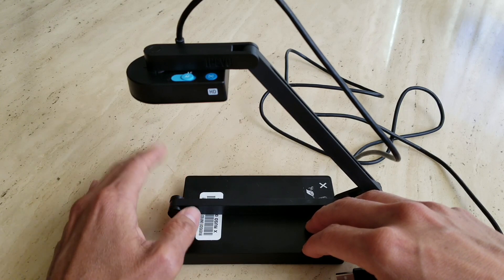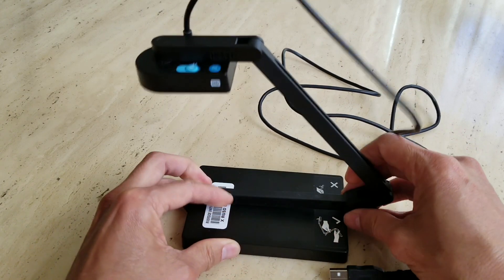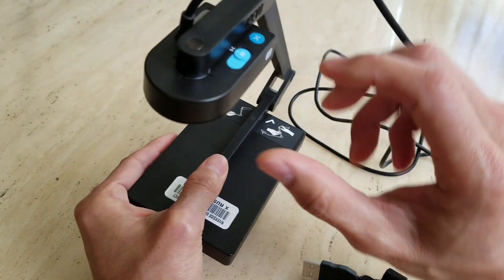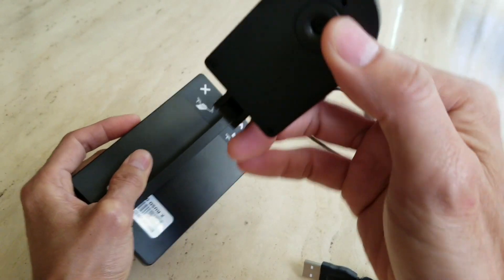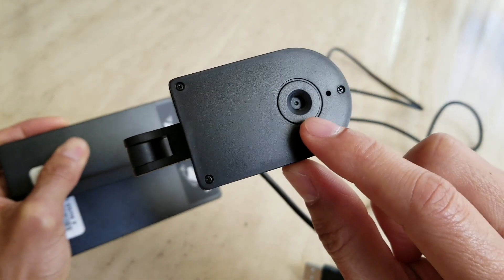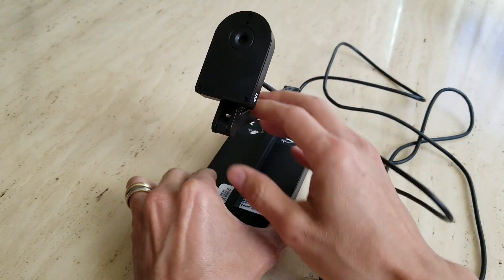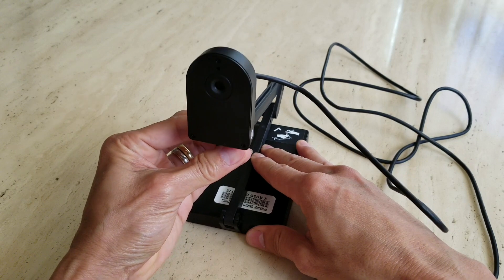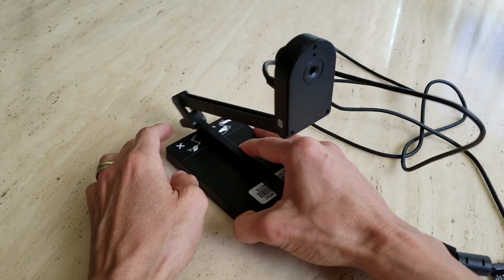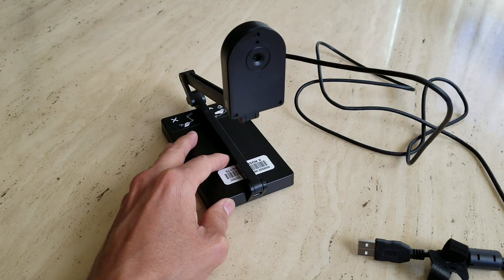After that you connect your computer or notebook to your LCD projector in order to project and do presentations. This document camera is not only for presentations — it also has a selfie camera. There is a megapixel camera right here and a microphone.